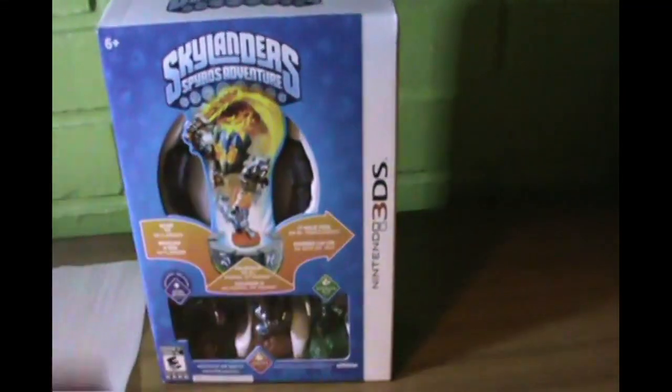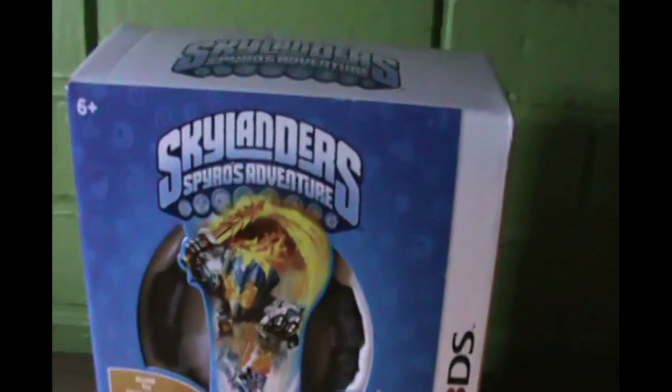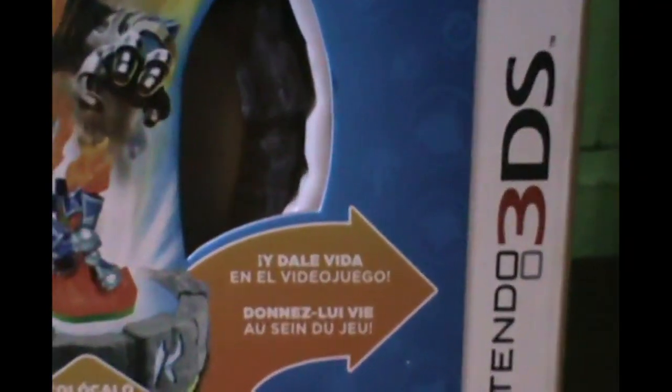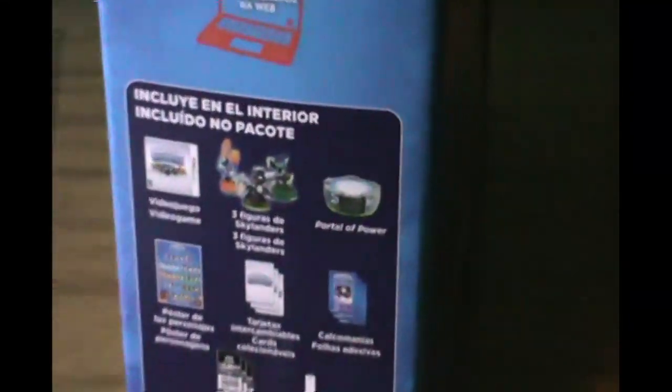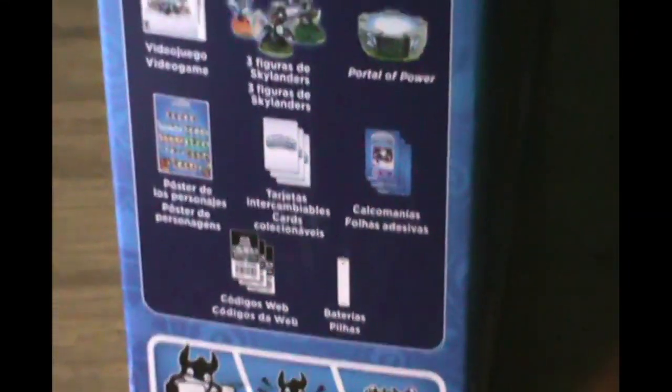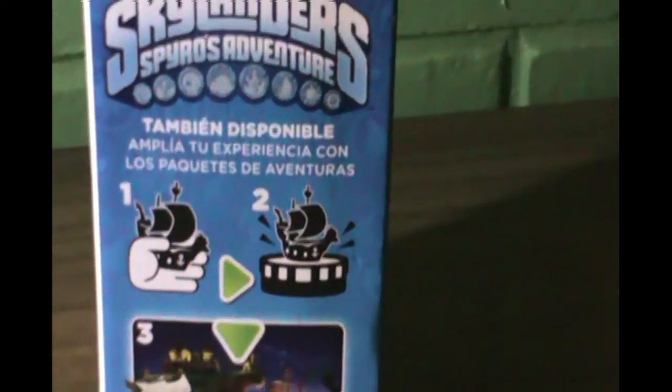This is a video I had prepared for quite some time, and it's more about the value that this package holds than a review of the game. I got this for $12 at the time, but you can probably get it cheaper. This is the Latin American box of Skylanders Spyro's Adventure for the Nintendo 3DS. There are many more versions, but I focused on this one because it was cheaper and easier to get.